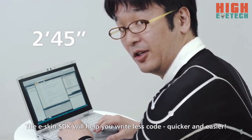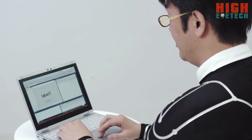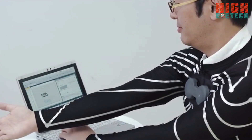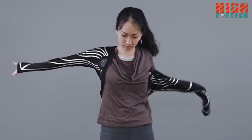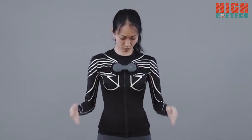Now we can connect the E-Skin to the PC. Simply put it on, zip up, and attach the hub. That's it.